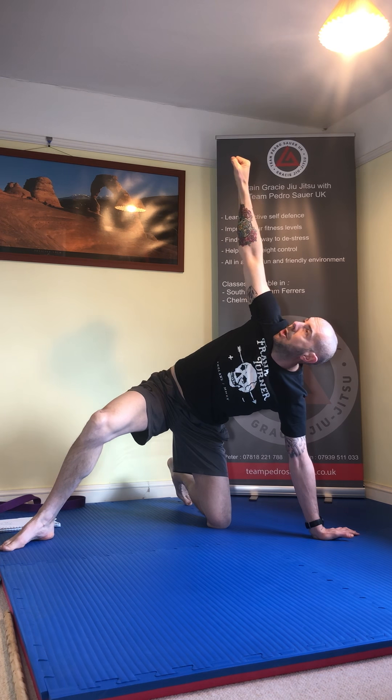From here, come up onto your hand — just angle the hand out. Now bridge up, using your glutes to drive up, and bring this leg back through the gap. I'm looking up at the moment, then I'm going to pivot and look to the horizon.